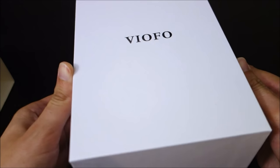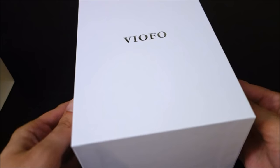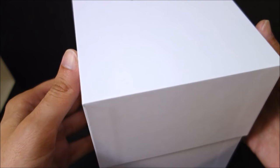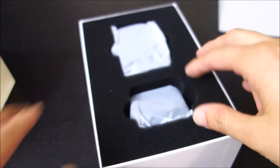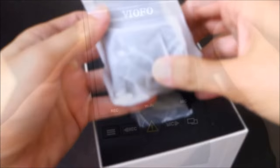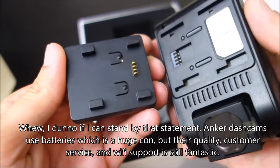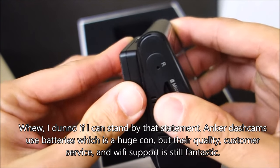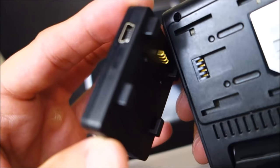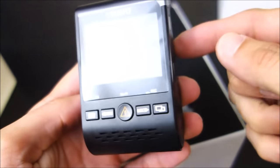Viifo is definitely one of the better Chinese companies when it comes to dash cameras. Now Anker is Chinese also and I think their products in the past looked nicer, but I think Viifo has offered better dash cameras. You can see it's very similar to the A119 — same wedge shape design, same style plate. Looks like it has better pins. The original A119 had to be updated because there were issues with those pins.